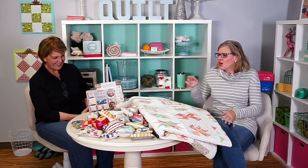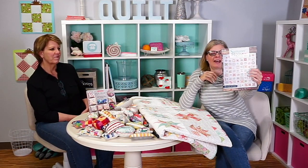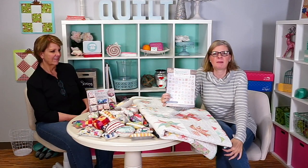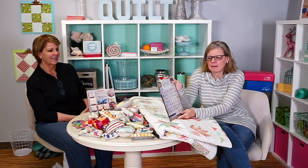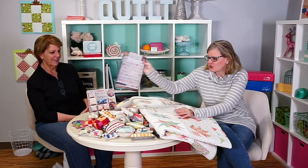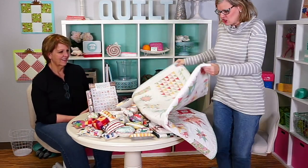Her new book, Summer Moon, that we published is coming out. The book should be at Fat Quarter Shop and at the distributors around February 14th, Valentine's Day, maybe a couple of days early. We had a block of the month available — they're both sold out now — but I'm just going to show you the quilts.